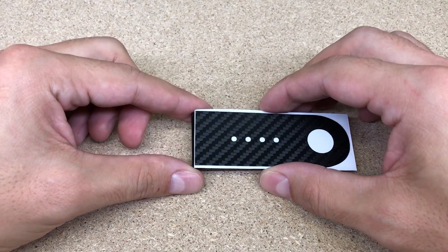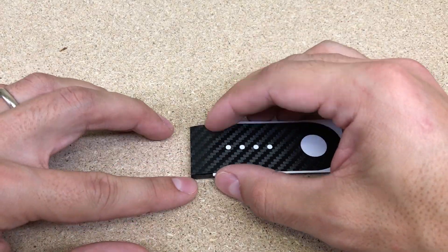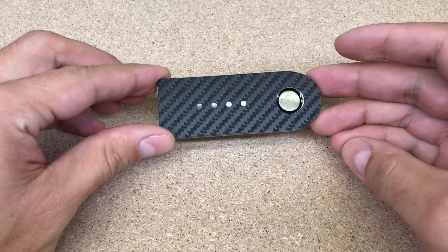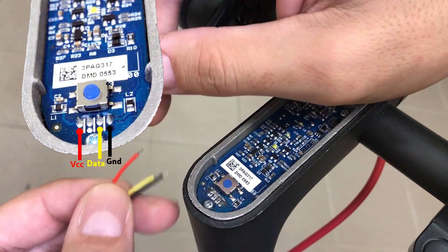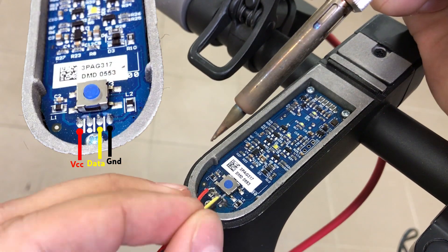One plastic cover will be used again, so it is needed to glue the provided carbon vinyl sticker on it to match the dashboard surface. Next, solder three wires according to the provided template and diagram.